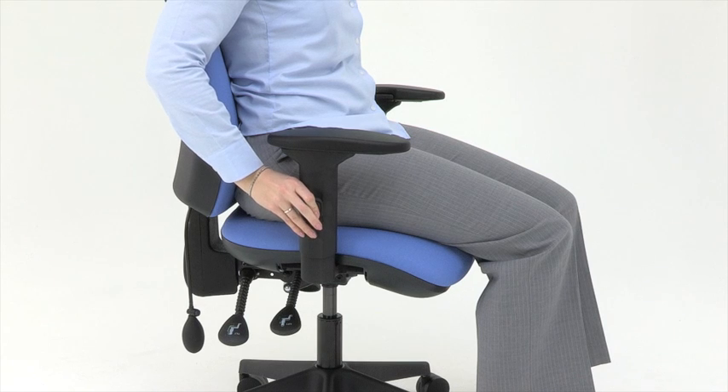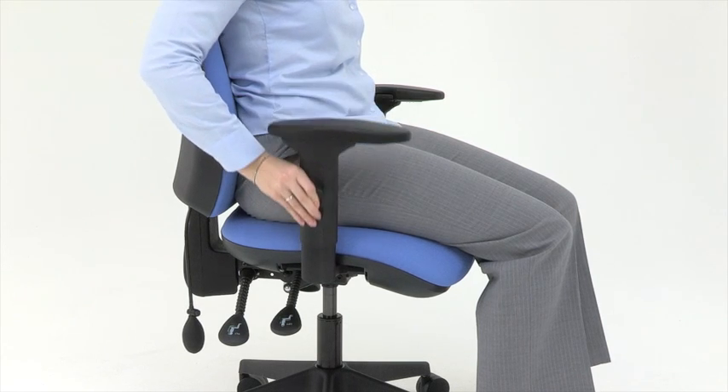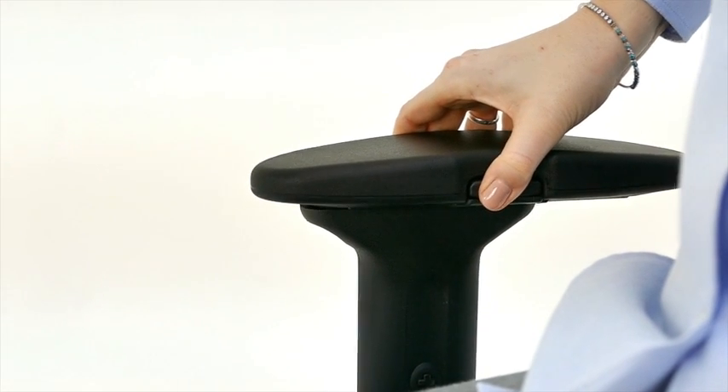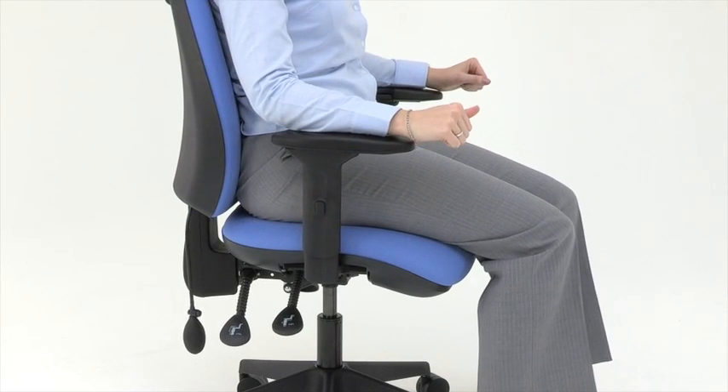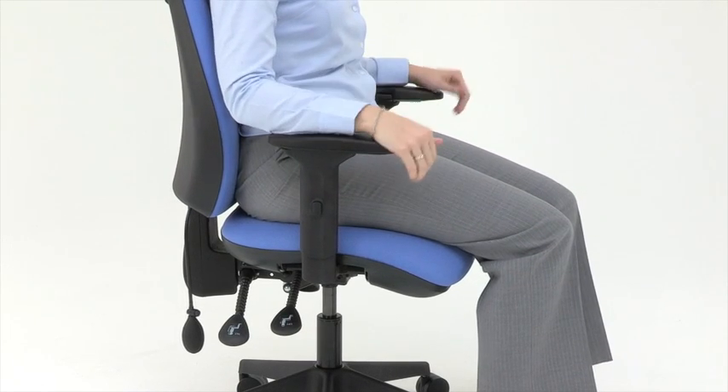The armrests are height adjustable with the button on the outside. They're also depth adjustable with the button on the inside. Position those so they're just underneath your elbows and so that they're not interfering with the desk.